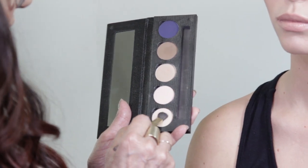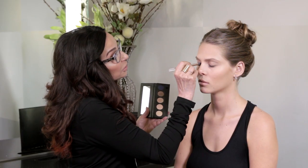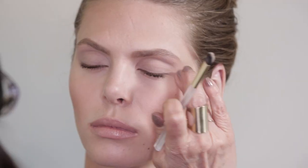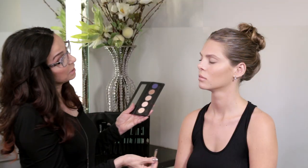The third look that I'm creating is called Moody Nudes. It's a very smoky eye — it's going to take you out on the town. I will start with Moonlight and use that in the inner corner of the eye up onto the brow bone, to light up that inner corner. Smoky eyes are so popular — everybody loves a smoky eye. We have the beautiful Moonlight under the brow and in the corner.